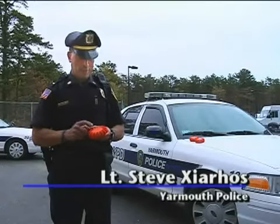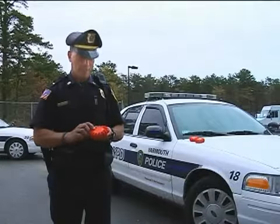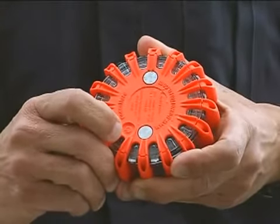Very simple. You would press this button here and that activates the device, and then by pressing it again it changes the pattern. So the pattern can be changed to adapt to the different situations that are out there.